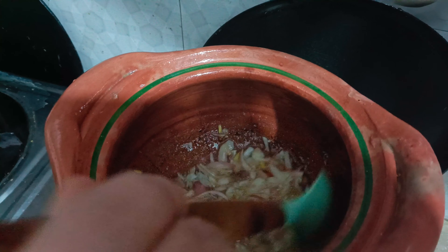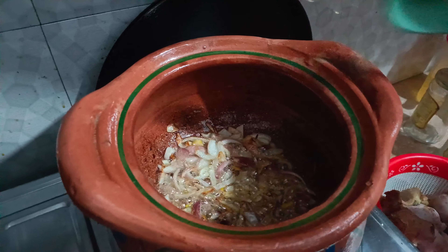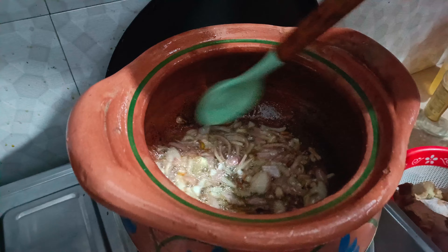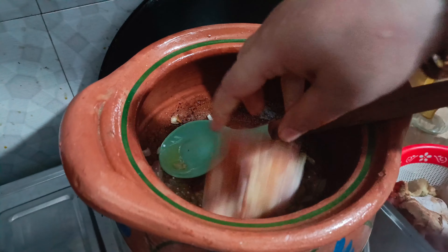I have cut the rice and added a little oil. I will add the chicken in a little bit. As you can see, the chicken is light brown — the chicken is golden.